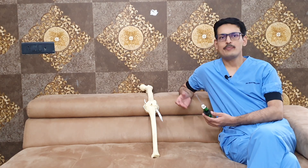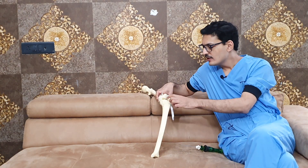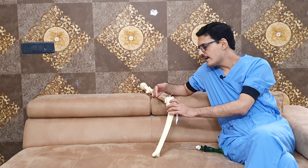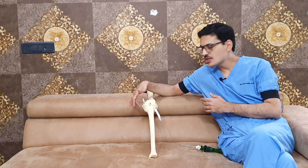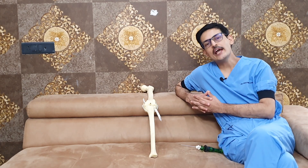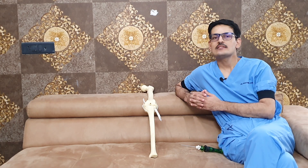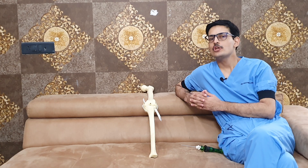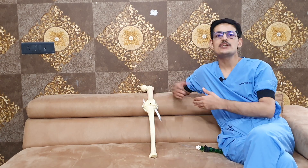The gold standard of meniscus repair is the inside-out technique, in which sutures are passed from inside to outside and tied outside the joint. The disadvantage of this technique is you need to make an incision on the posterior aspect of the knee and tie those knots on the back, which can irritate the knee and cause issues. It also becomes an invasive procedure requiring large incisions on the posterior part of the knee.